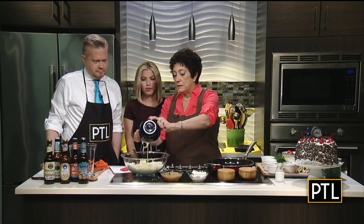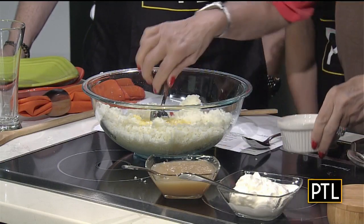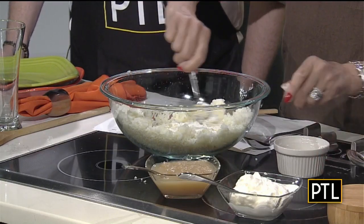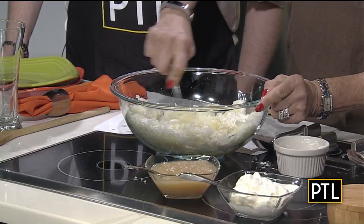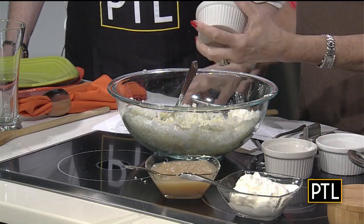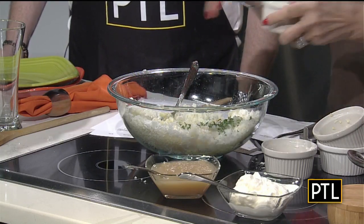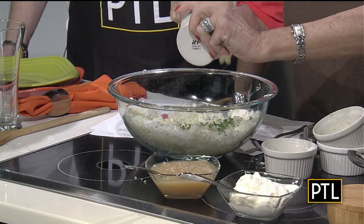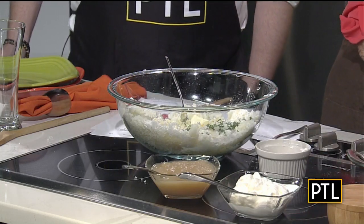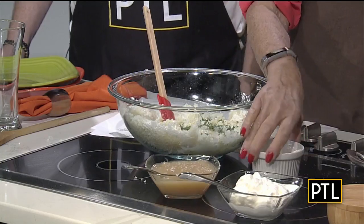Here I have two eggs that I beat, and here I have some flour. I'm going to mix this up gently first. I'm going to add the onion, the garlic, and the parsley. And butter — adding the butter in right now. And milk. Do you need to use heavy cream or 2%? Regular old milk.